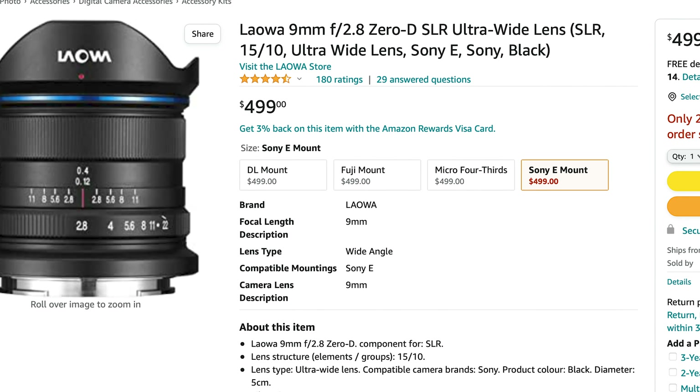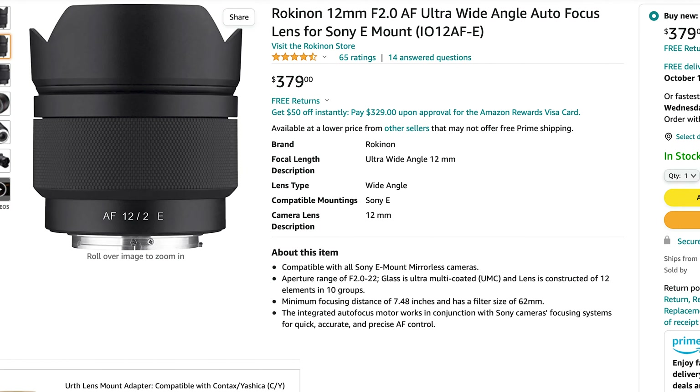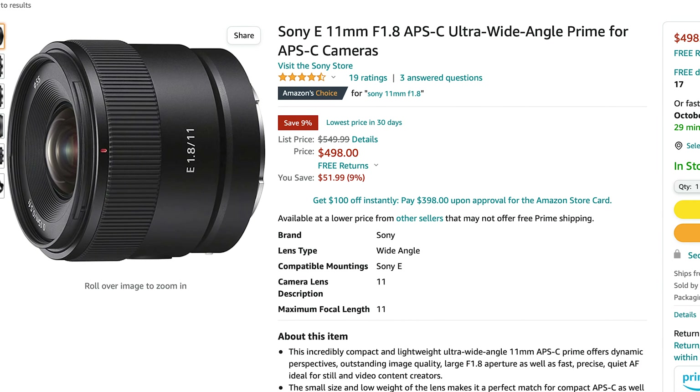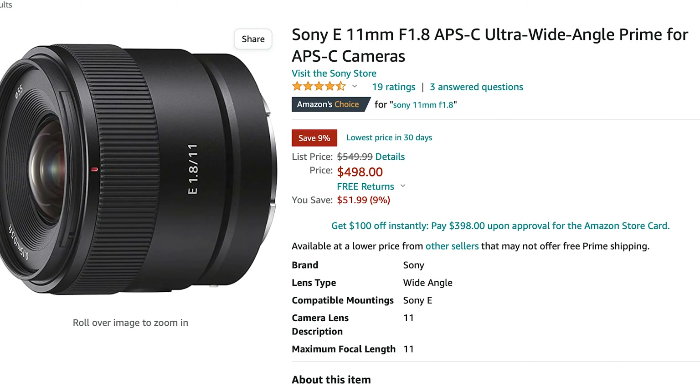It comes in at $450 US, and that puts it in the same league as many other very good ultra wides. For about the same money, you could get the Laowa 9mm I mentioned for less. You could get the Rokinon 12mm f2 with autofocus for $499. You could get the Sony 11mm f1.8 with blazing fast autofocus, some weather sealing, and optics that are certainly better. There are a lot of options right now.